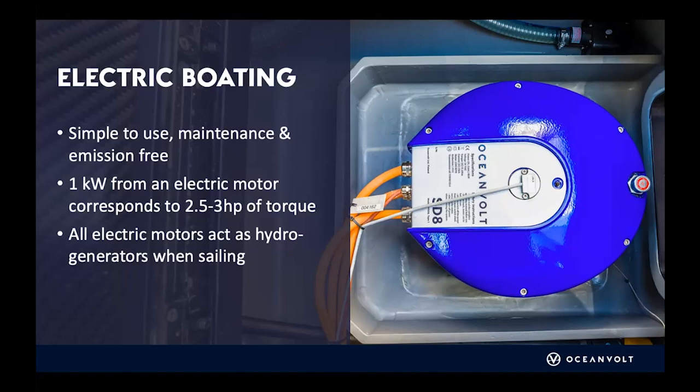One of the big benefits in the core DNA of an electric motor is that it also works as a hydro generator. By definition, it has two uses: you can use it as your main propulsion motor, or as a hydro generator, which gives you more autonomy when sailing — especially on longer legs. For example, crossing the Atlantic, you don't necessarily need a backup generator for creating electricity on board.